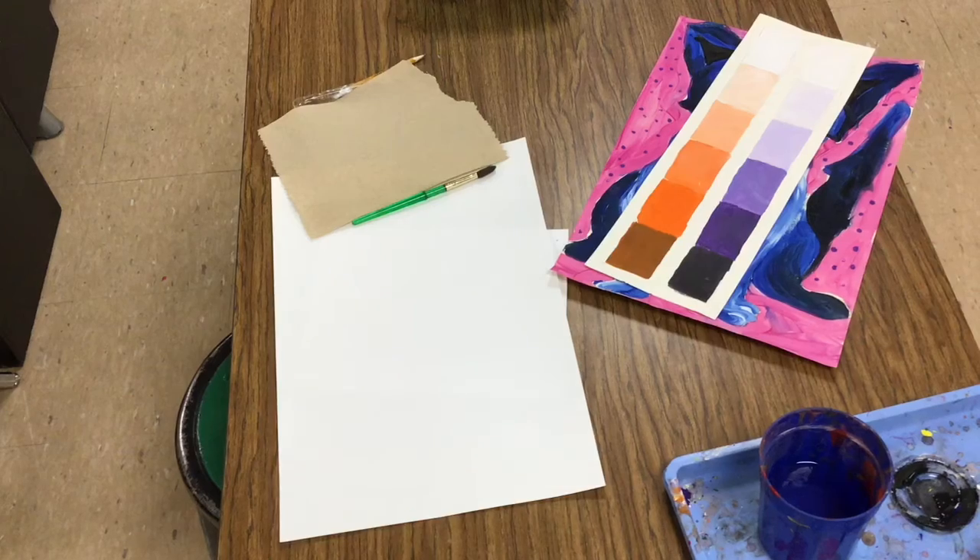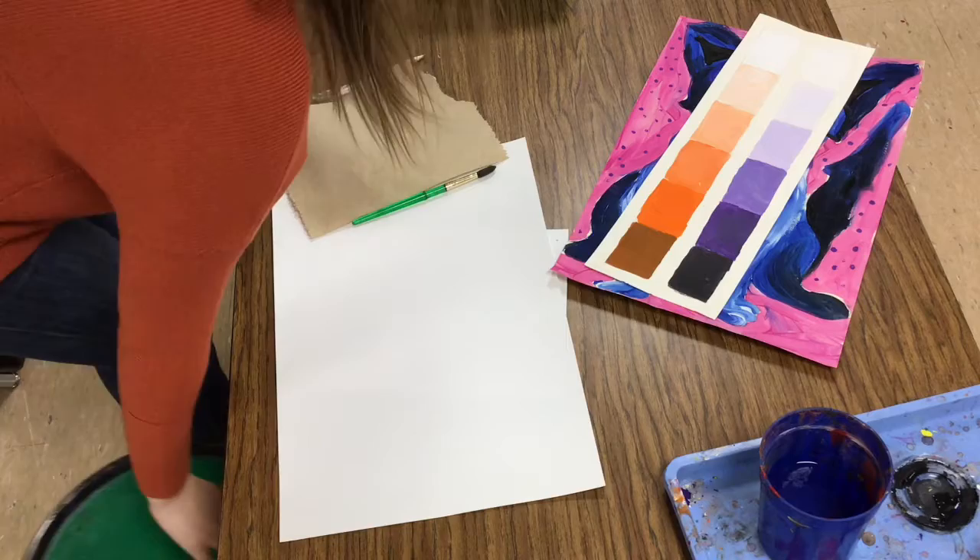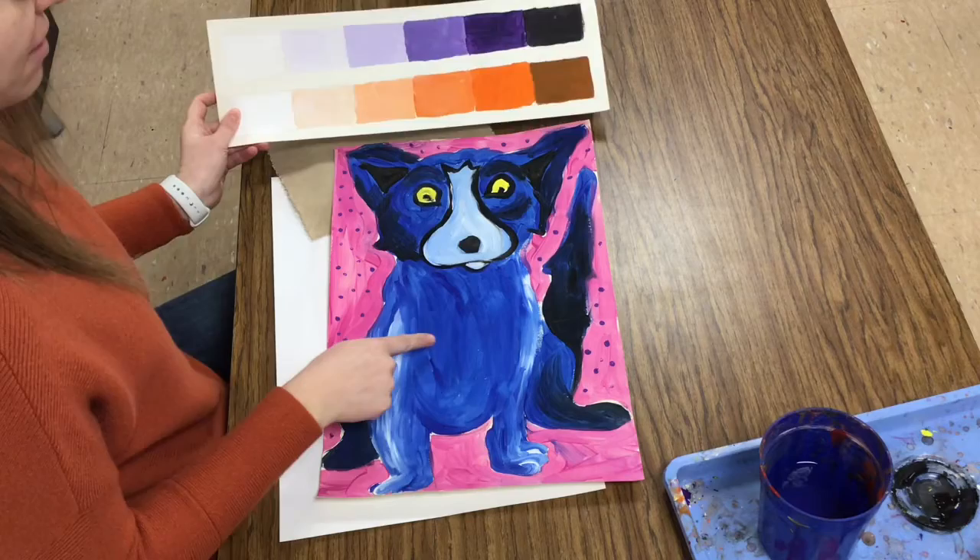Fourth grade, today we learned about the artist George Rodrigue and his blue dog. We have also been talking about the element of art, value. So we're going to combine those two things — value and the idea of drawing a blue dog — to make a piece of artwork.